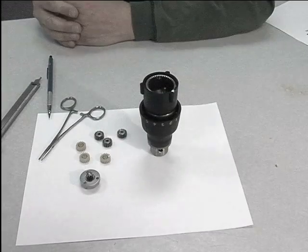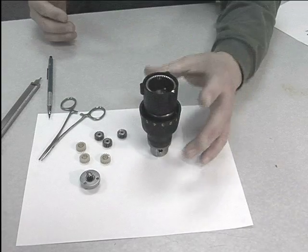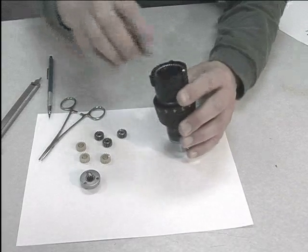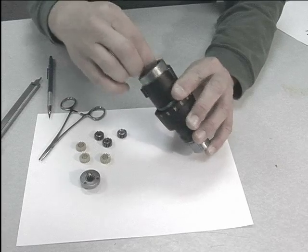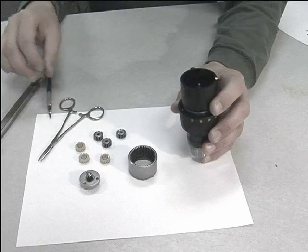Planetary gears are used to reduce the speed of rotating objects. They're very useful in automotive technology, transmissions for example. Today we're looking at a planetary gear from a cordless electric drill.